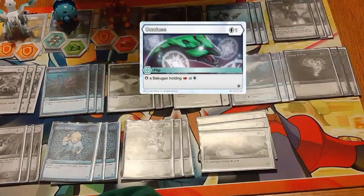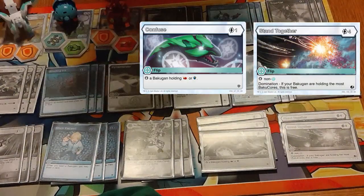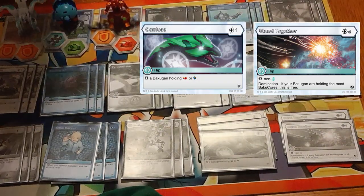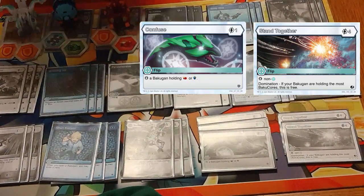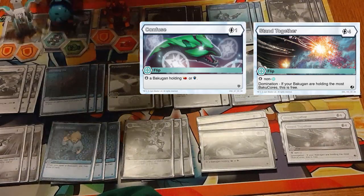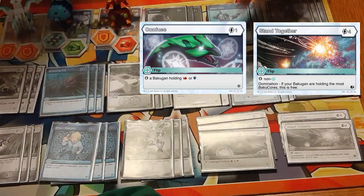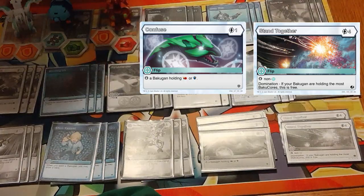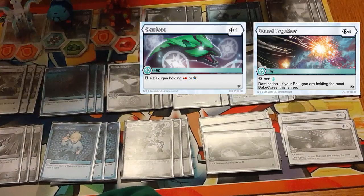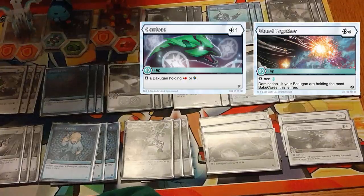For our flip lineup, we have three copies of Confuse and two copies of Stand Together. We're obviously going to be getting Domination via Pegatrix, and Glimmer and Glaive helps us get there as well. Magic Shields and Saving Fists are still going to be the most common core types even with Bakugan like Hydrus and Dragonoid diversifying things a bit — so Confuse is a really good flip. Stand Together is just good flexible flip for a deck like this, with a rather easy condition for us to turn on.